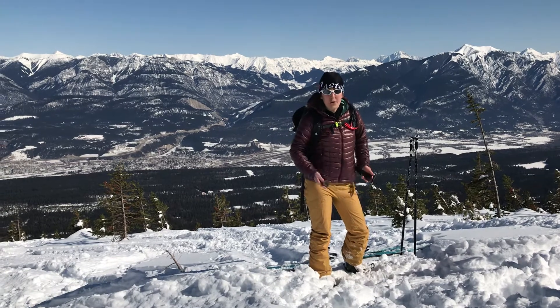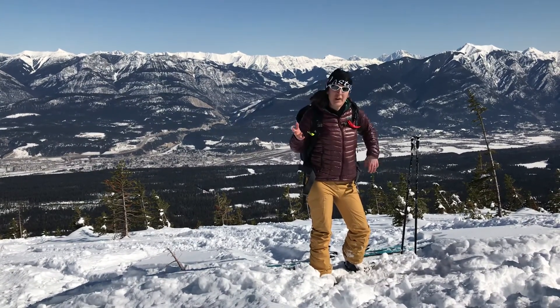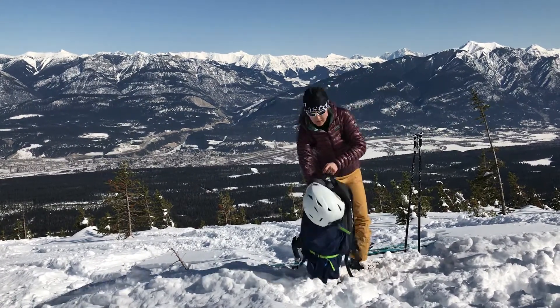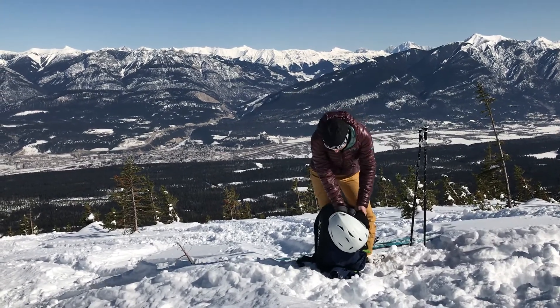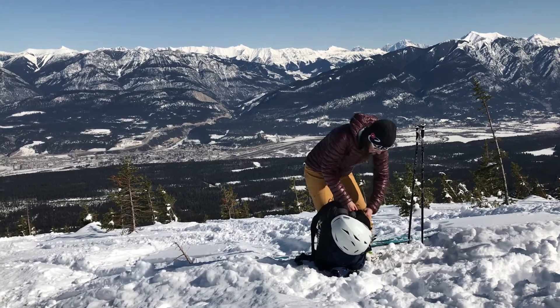Taking it on and off when getting on and off lifts, where the resort required that, has been quite useful. The 15 litre capacity has actually been enough for me — when I skinned up, as you can see, I put my helmet and stuff just clipped on the outside.